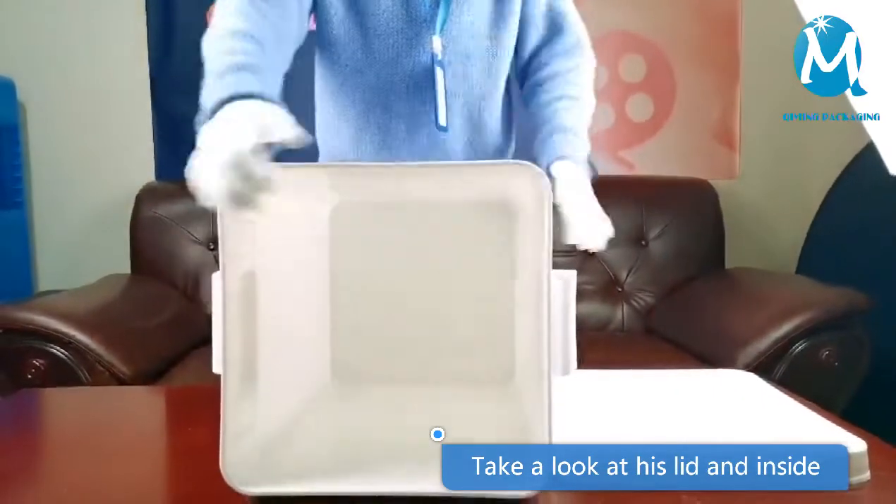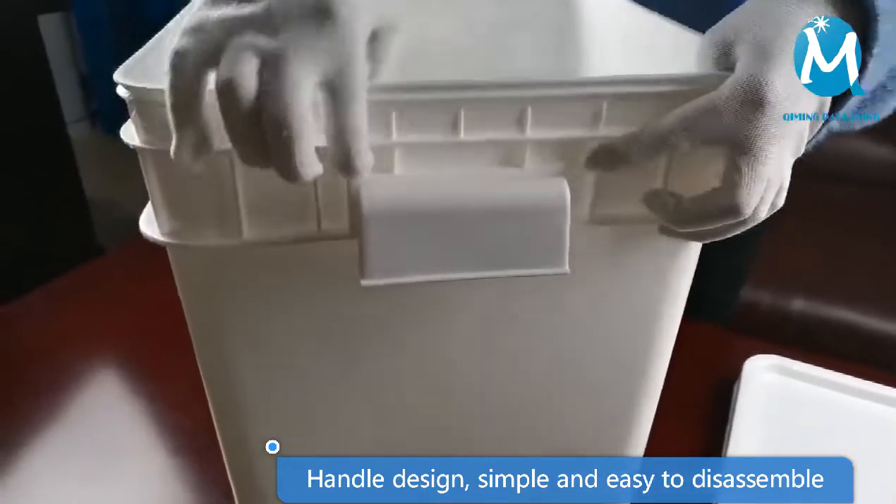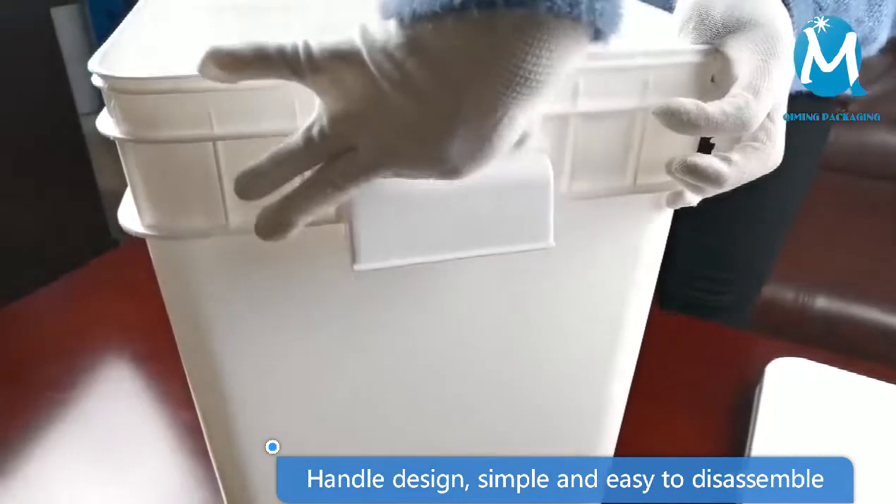Take a look at the inside and the edge — it will not hurt if you pinch the handle. Take a look at this handle: custom size, color, and printing are accepted.